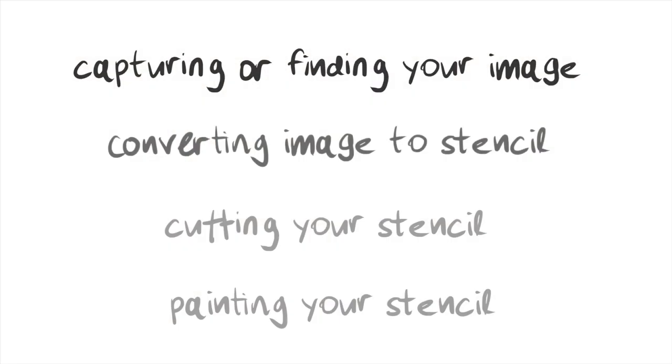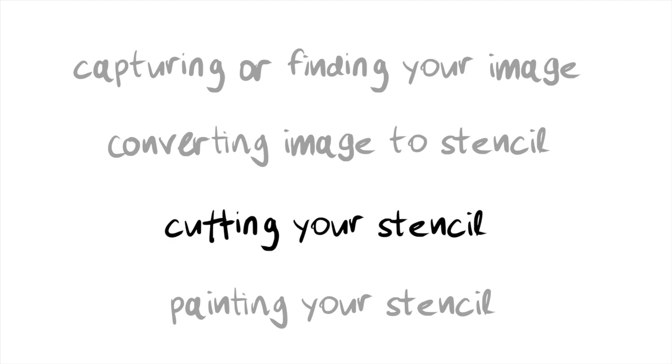First, capturing or finding your image. Second, using Bay Stencil to convert your image to a stencil. Third, cutting the stencil. And finally, fourth, painting your stencil.